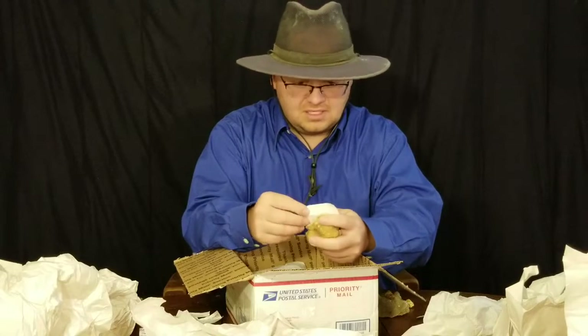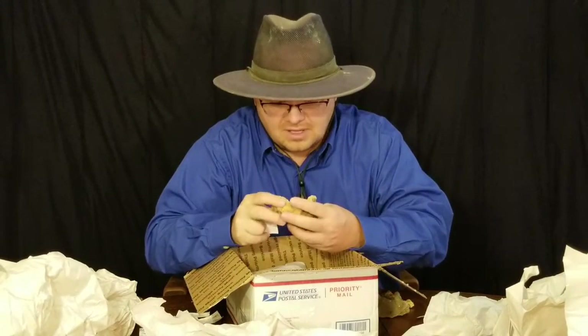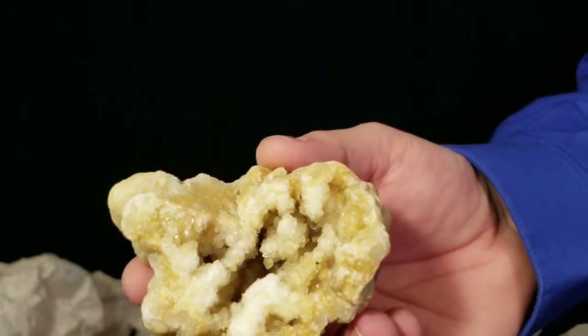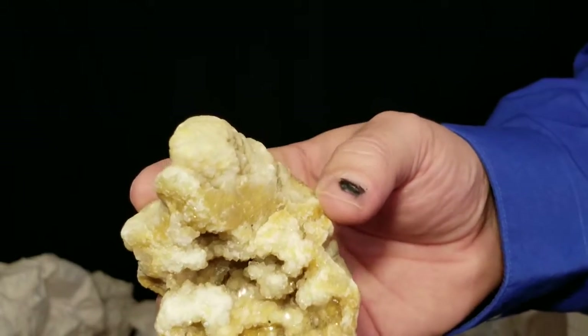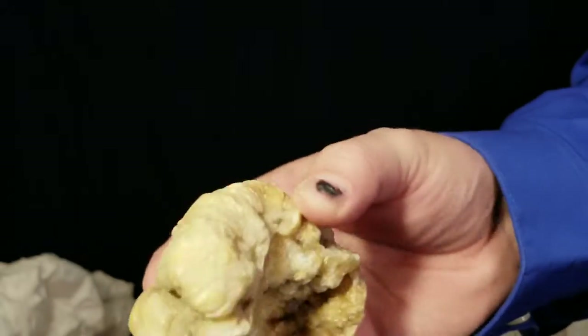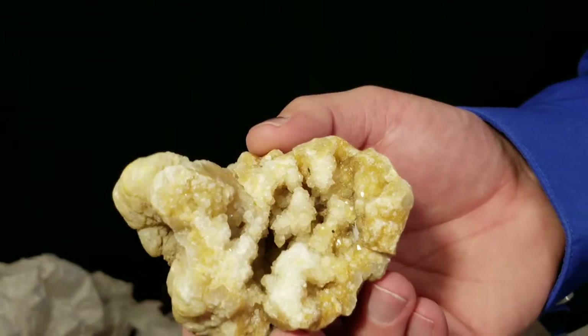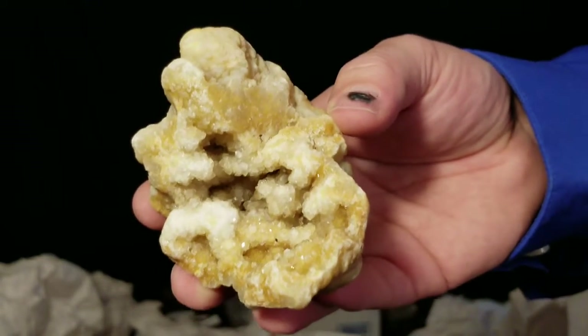Next one here is kind of the remnants of one of these geodes - this one right here that I got to cut open. Here you can see one broken open, so you can see what they look like - it's a bunch of little quartz crystals all along the edge. There's definitely an interesting formation outside; I really think it's fossil related - quartz that's filled in an empty space where a fossil used to be.